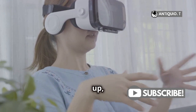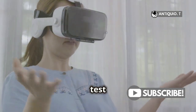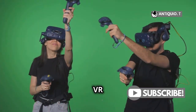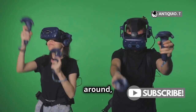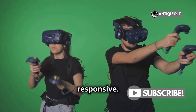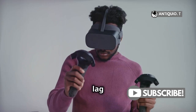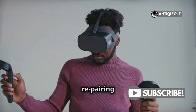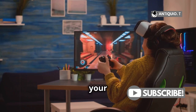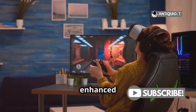Once everything's paired up, it's time for the moment of truth. Put on your headset and test the controllers in your VR environment. Move around, interact with objects, and ensure all buttons and sensors are responsive. If you notice any lag or unresponsiveness, try re-pairing the controllers. If all's good, you're ready to dive back into your favorite VR experiences.